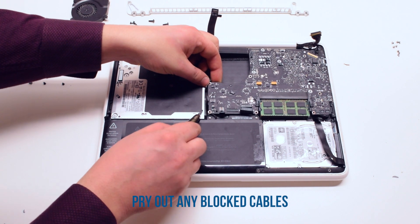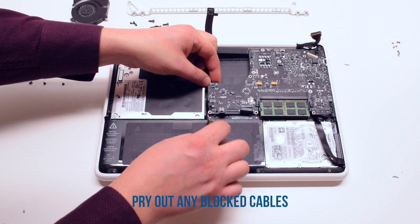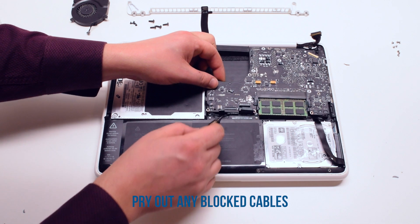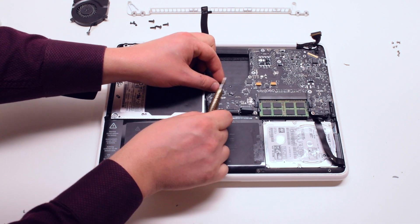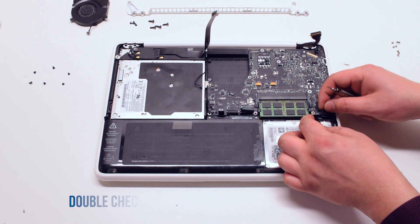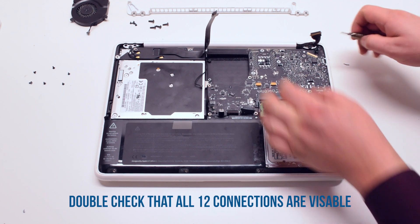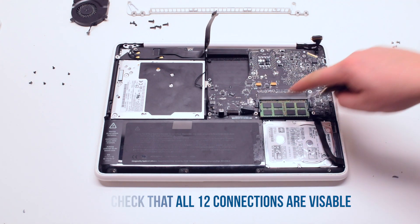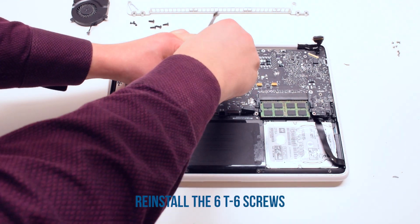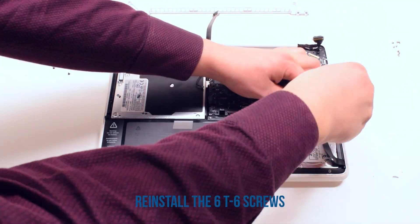Pry out any of the cables that were blocked in during the process, such as the track pad or speaker and indicator cables. You should have 12 connections in total. Go ahead and reinstall the six T6 screws to secure the board back into the MacBook.